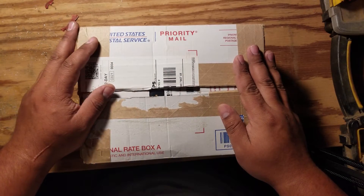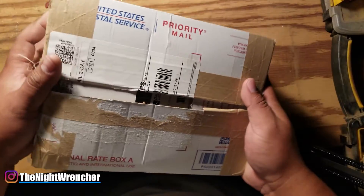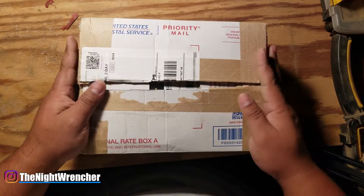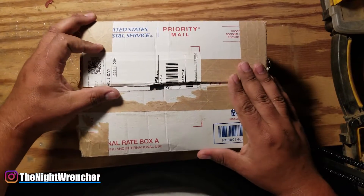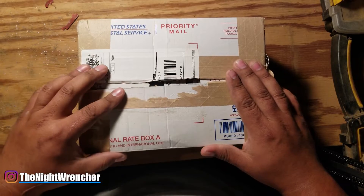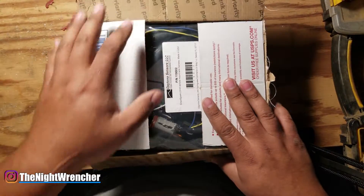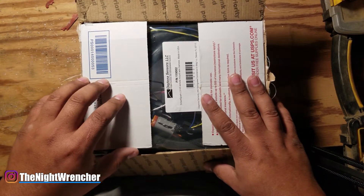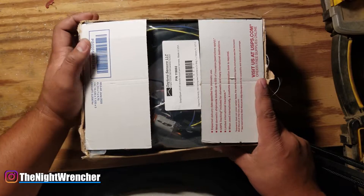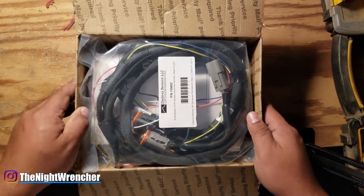Welcome to the nightclub guys, it's your host the Night Wrencher. Today is a pretty special day because I just received a package from Daytona Sensors. The director of marketing, Adam Glow, was kind enough to send me a system to try out on my truck. I reached out to him explaining my frustration with my MSD 6014 and he was more than happy to send me a box to try.